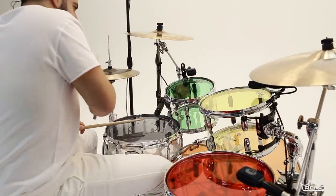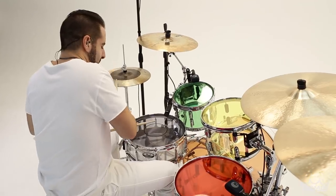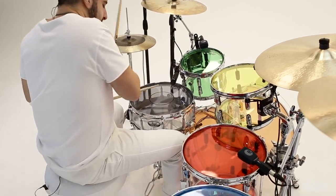Now you can colorize your drums as never before and hear your vision in new dimensions of sound and color that demand to be seen as well as heard.